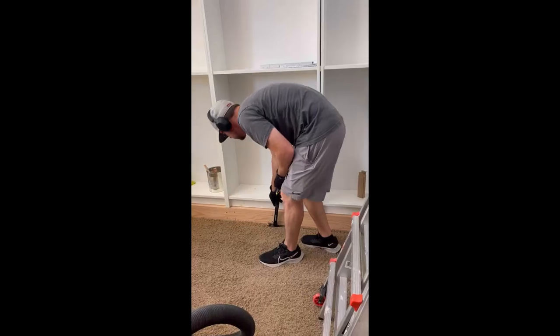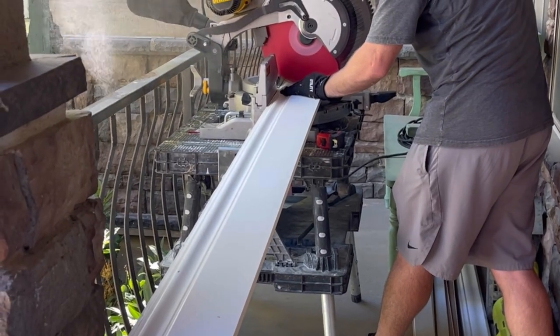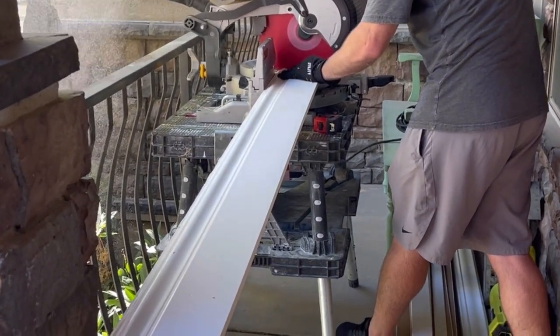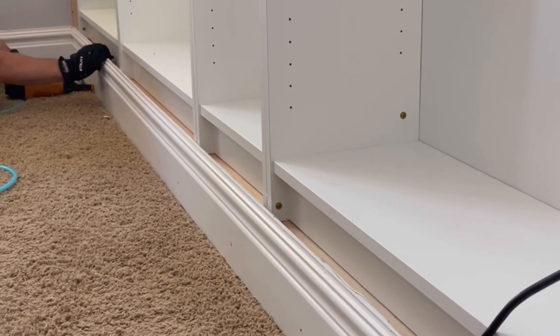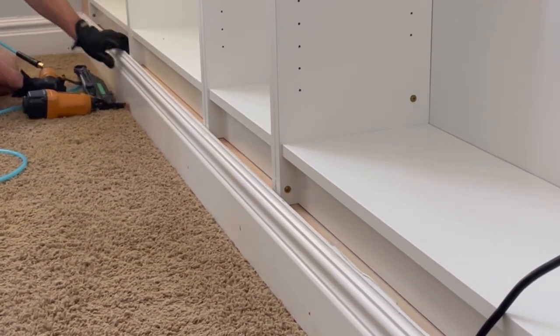Cut away the excess carpet using a straight edge and a sharp razor, nail in new tack strip, then push the carpet back down to cover the old strip. After that it was time for trim — the first thing is to re-install those baseboards.